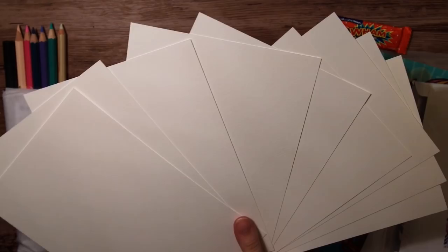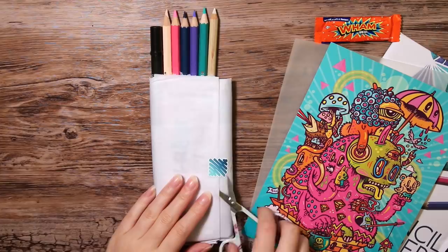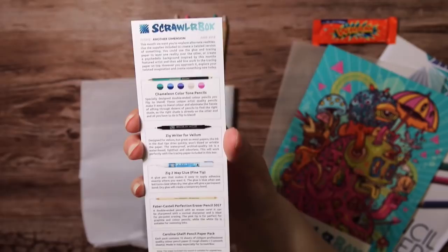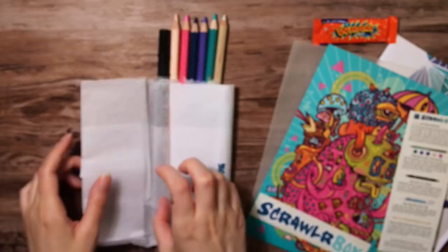I love this, I think it is so great that it includes different types of paper for us to try out. This is Carolina Gelphi Arts and Craft paper, 220 GSM. We have the list with all the supplies, which is super handy if you have no idea what the supplies in the box are, or how to use them.